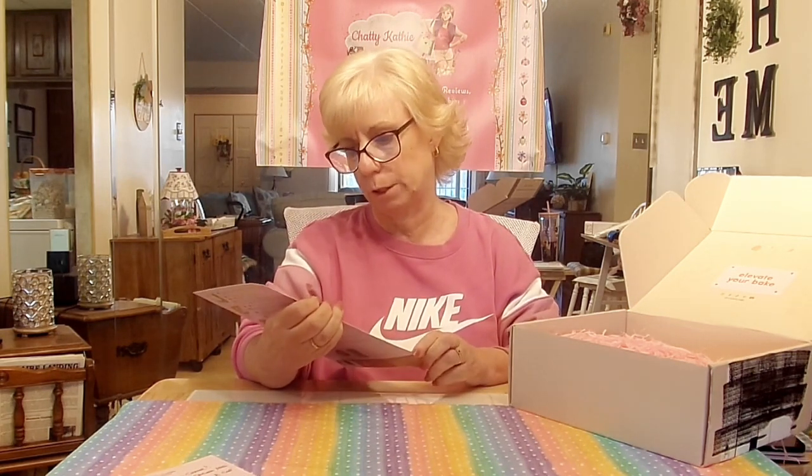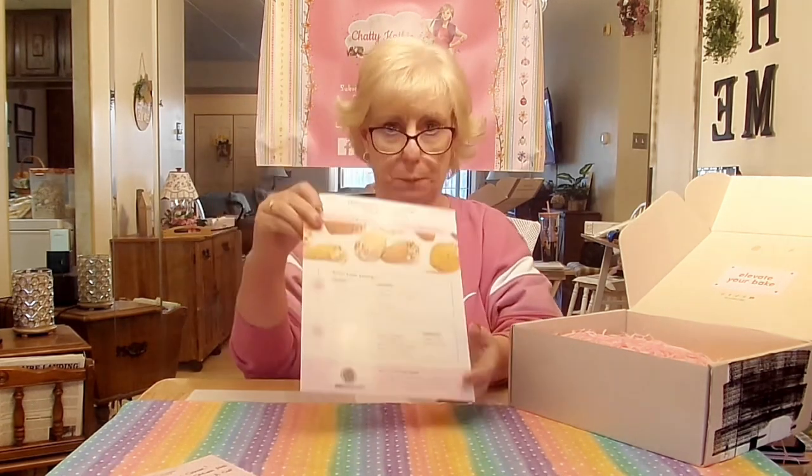Rose water and pistachio madeleines — I've never tried a madeleine, I have to say, but I'm really excited about making these. They give you everything from the pre-measured dry ingredients to the cake pan to the pistachios. The only things you'd need to pull from your own pantry or refrigerator would be eggs and butter. Here's the recipe card, and it's beautiful — laminated, with a nice coating on it, so if you get a little butter on there you can just easily wipe it right off.